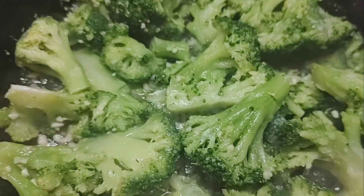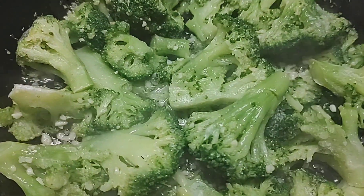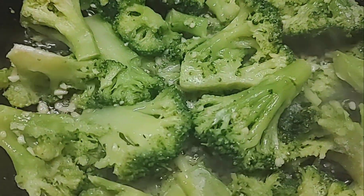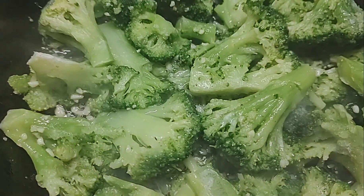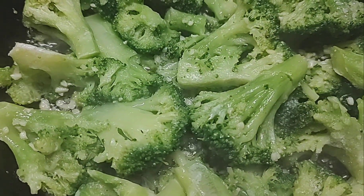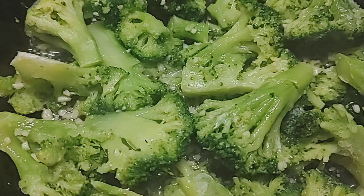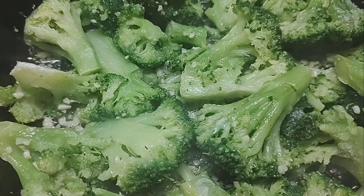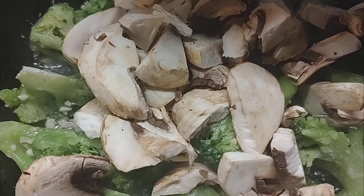I am making such an easy and delicious side dish. If you like broccoli, get some broccoli florets, brown some garlic in a pan, throw them in, toss them around. When they're almost done, add some fresh mushrooms.